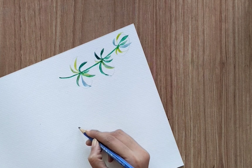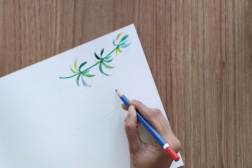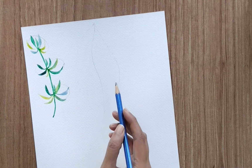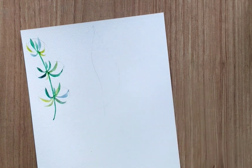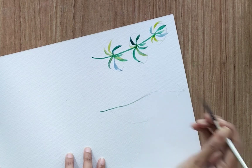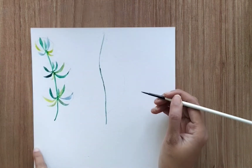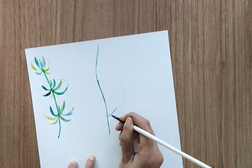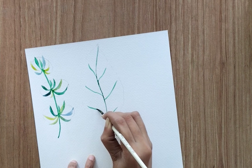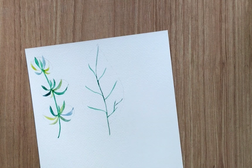Now let's start with the second one. I'm going to create the outer area — one string like this, then a leaf kind of structure. You can adjust the shape as per your need. Then with green color, first I'm going to paint the middle string, and then create multiple sub-strings into it. These are the main sub-strings, and then we divide each sub-string into multiple other sub-strings.